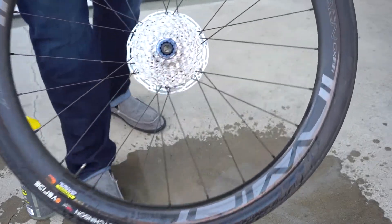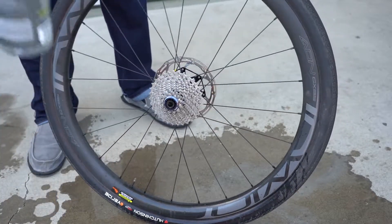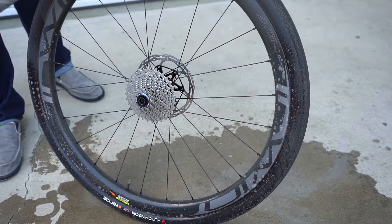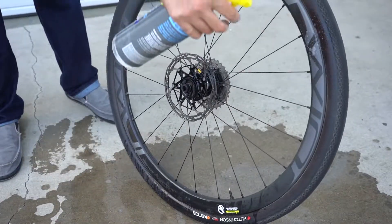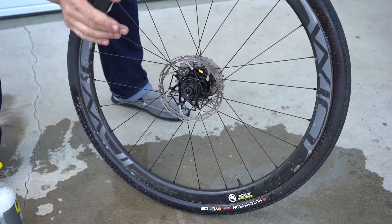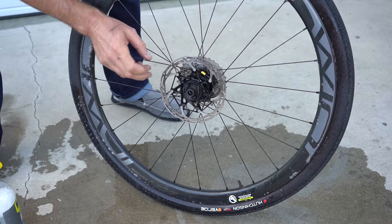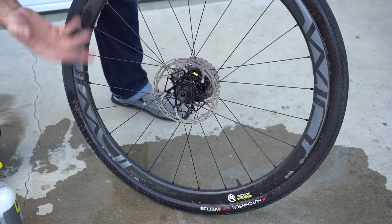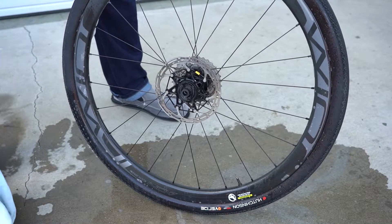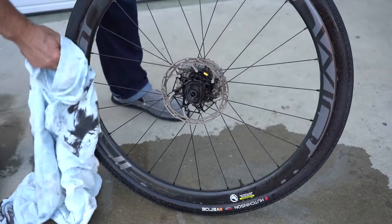Looks great. Now it would also be nice to have a nice clean shiny rim. I'm going to use this same WD-40 Foaming Bike Wash — it's great, safe on your carbon, safe on your tires. I do try to keep any cleaner or lubricant off the disc brake disc because it'll cause squealing and the braking performance might be a little off. But usually, as long as you wash it off with water, it's not too bad.